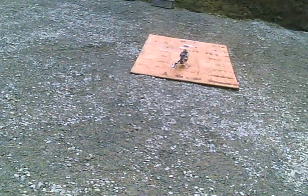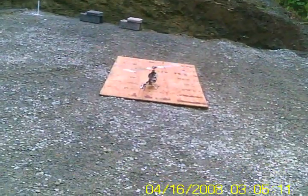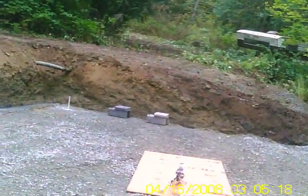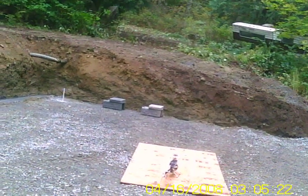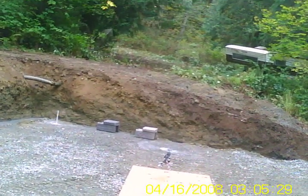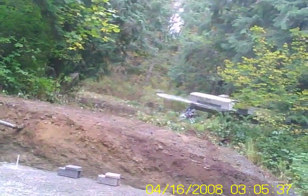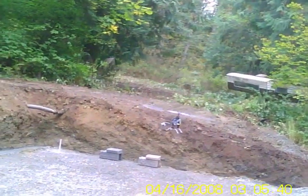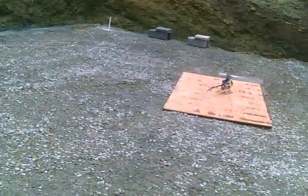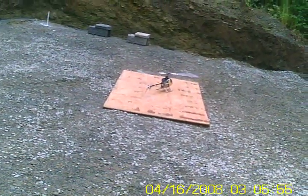Still getting a little wiggling at the tail. Lower it from 70 to 65, try it again. Gonna go back up to 70 — in fact I'm gonna try 74, just for the sake of argument.